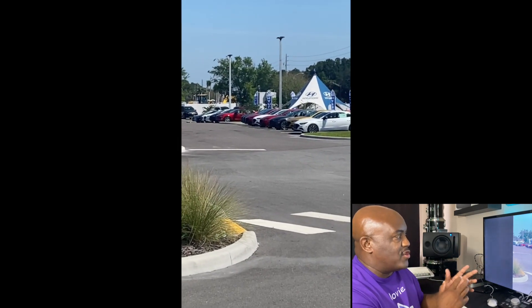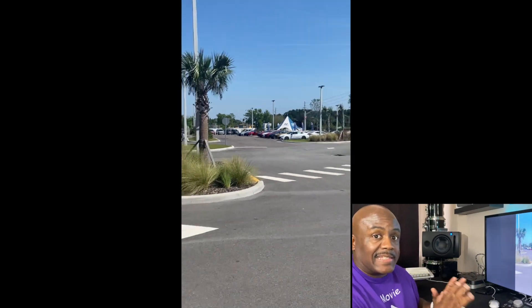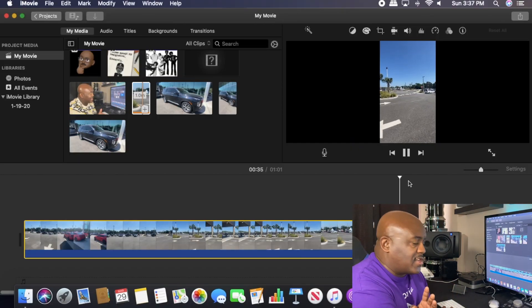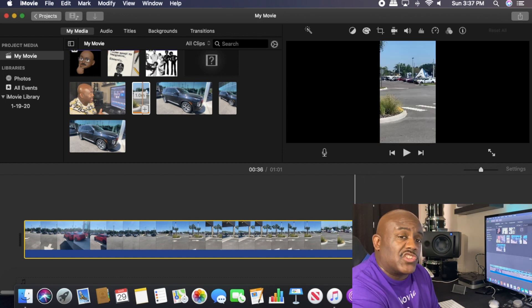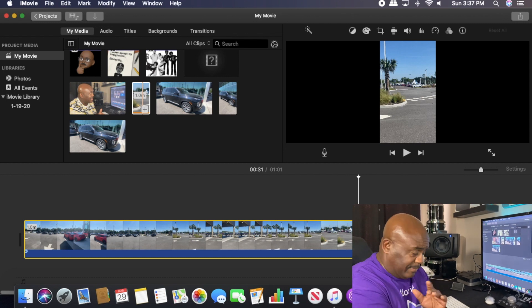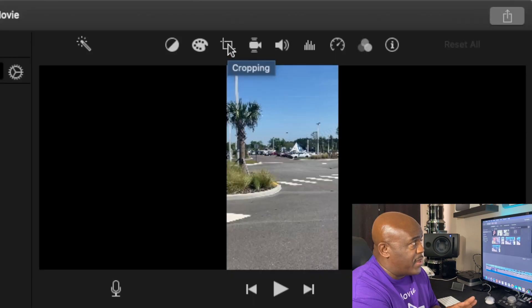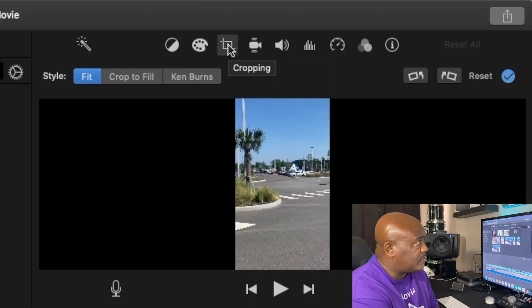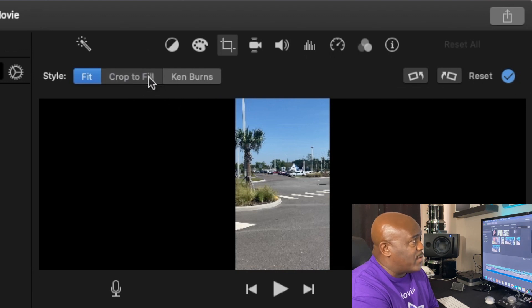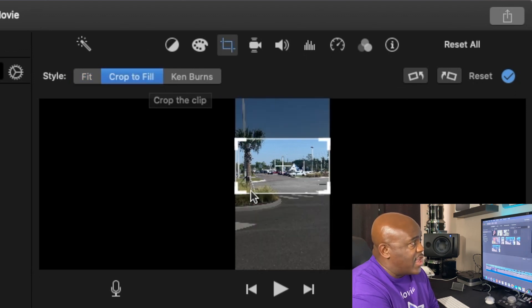Now some people, as you can see, will try to zoom in to fix it. That's not how you fix it. So let's come back out of there. In iMovie there is a way to fix it, but I want to show you why you never do this. Right here I'm going to take this exact same shot, crop in, and fix it. The way we do that is we go up to where it says cropping and make sure it is set to crop to fit.